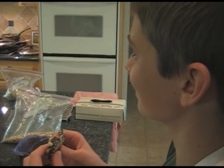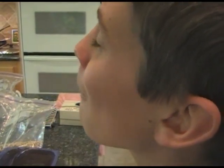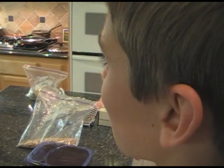And now for the final best thing of this whole process: eating the candy. Here we go. Mmm. It's good. Crunchy, sweet — can't be beat.